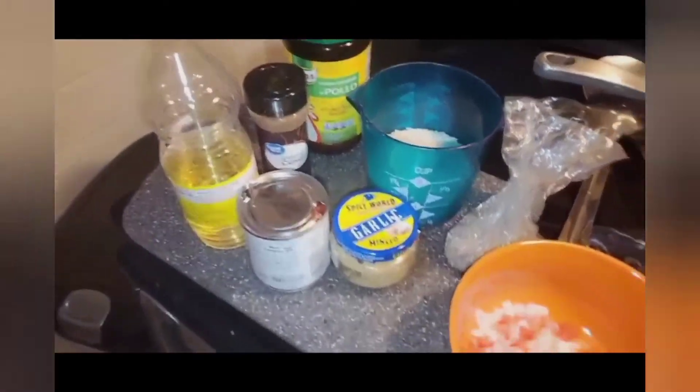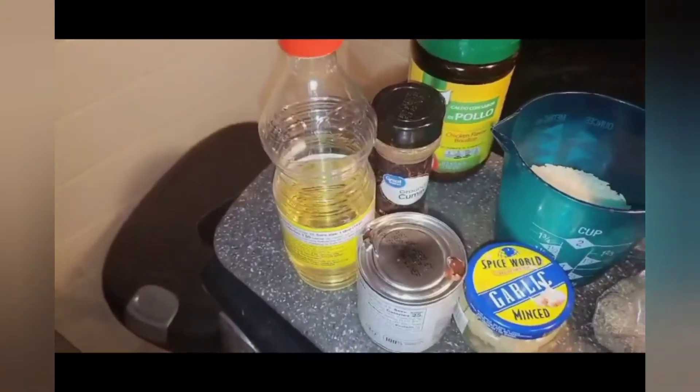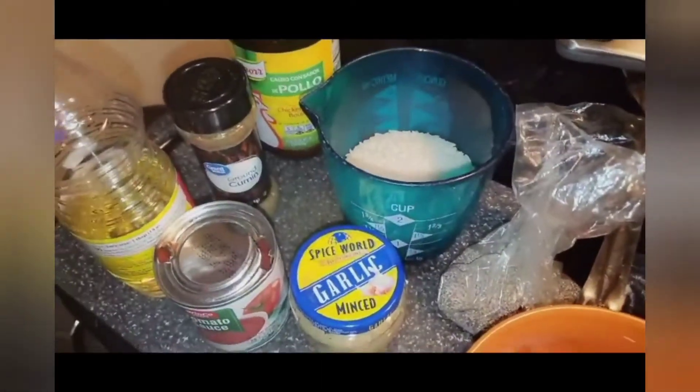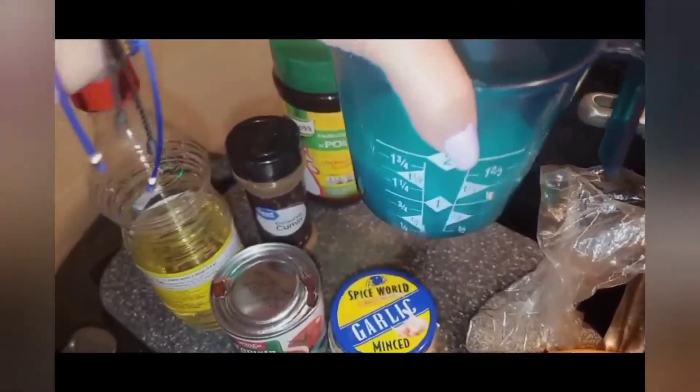Los ingredientes para esta receta son muy básicos. Here we have oil to fry our rice, we have Knorr, cumin powder, tomato sauce, garlic. I hardly ever measure anything, but rice I do measure. Aquí voy a hacer una taza de arroz, pimienta al gusto, y tomate y cebolla picada.